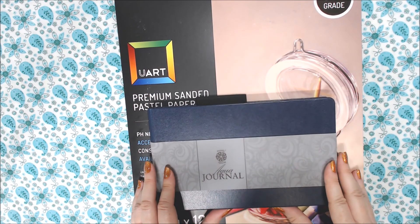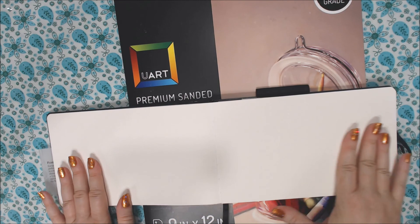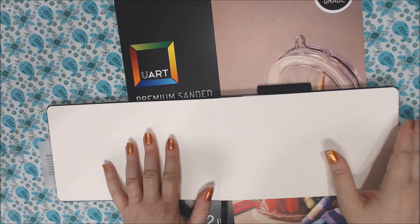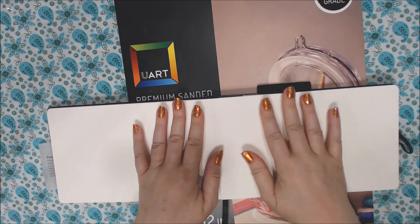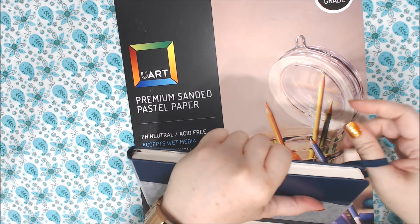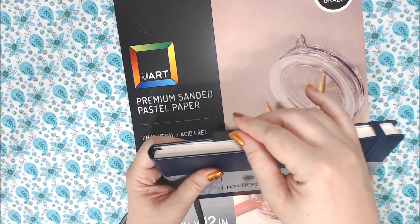Next I got this Pentallic Aqua Journal. It has paper that lays out really nice and flat when you open it, so if you wanted to paint something all the way across like a big panoramic spread, that would be great. It has 140 pound paper. It's got a little ribbon in it, a little elastic band, and there's even a little place up top to put your paintbrush or pencil.